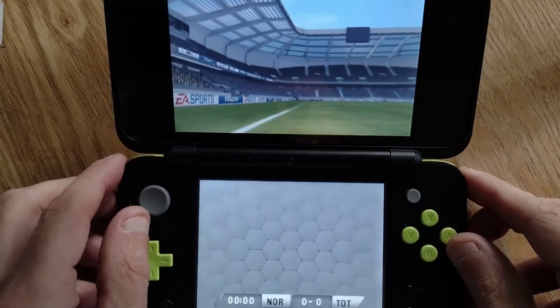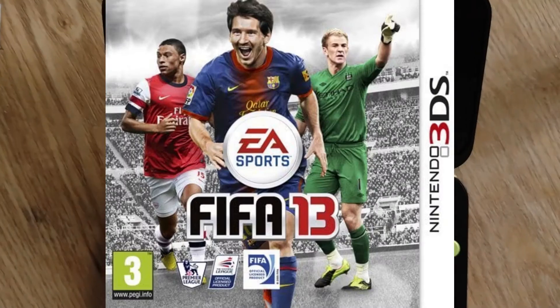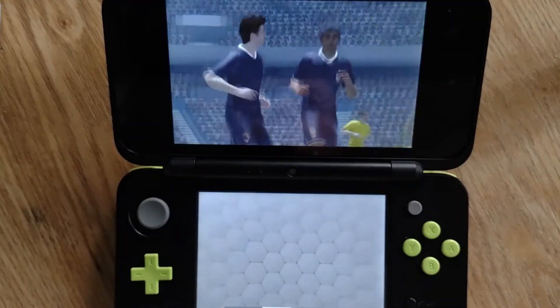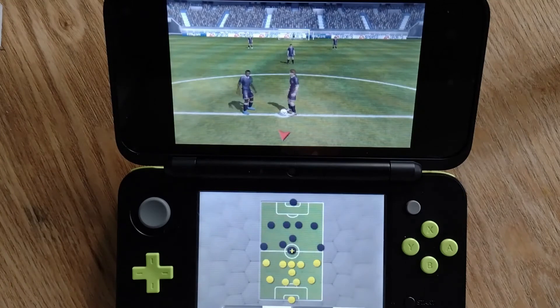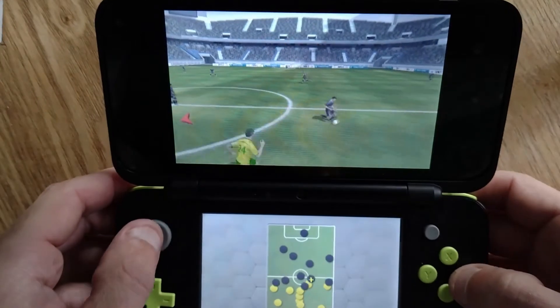Welcome to another gaming video. Today I'm talking about FIFA 13 for the Nintendo 2DS and 3DS. I like to have a copy of FIFA for every console I own, so I picked this up recently — I think I paid about two pounds for it. You can always pick up older FIFA games very cheaply, and it's something to add to my collection.